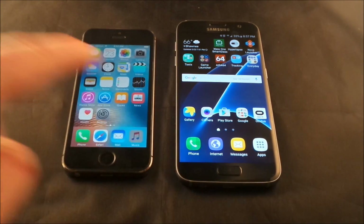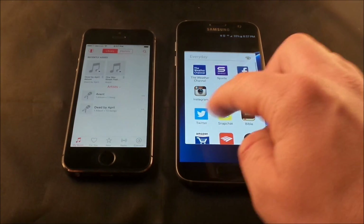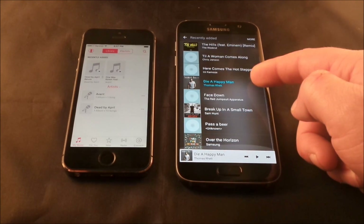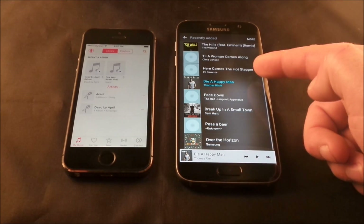Over here on the iPhone, I placed 14 different songs that are not on this Samsung Galaxy S7. There are only a few songs on the Galaxy S7 here, and none of them are by Avant or Dead by April.